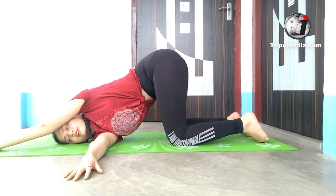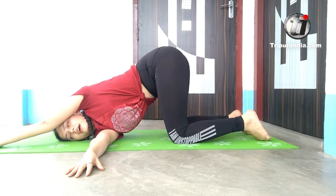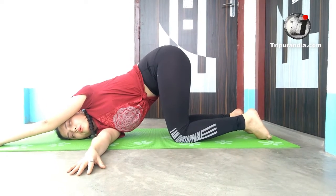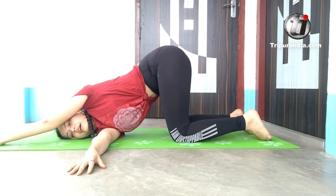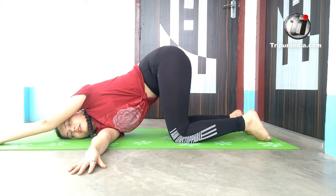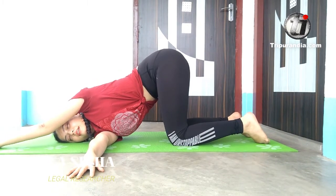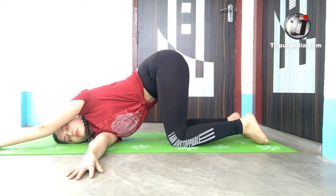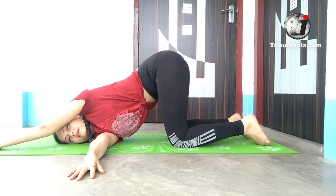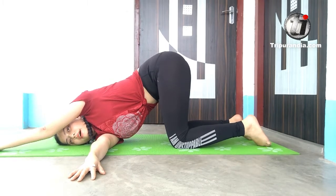We will stay here for three breaths. Inhale and exhale. Exhale — both left and right hands engage. Inhale and exhale. Last time, inhale and exhale.